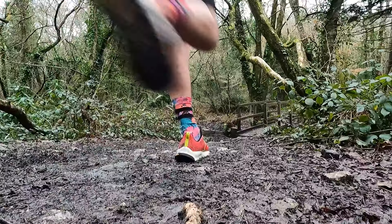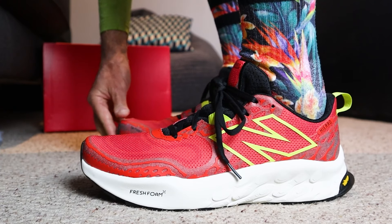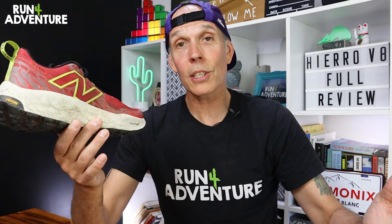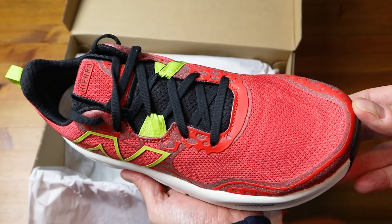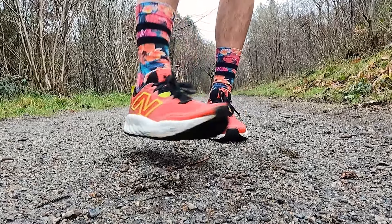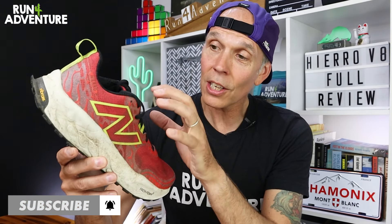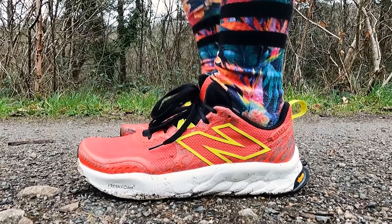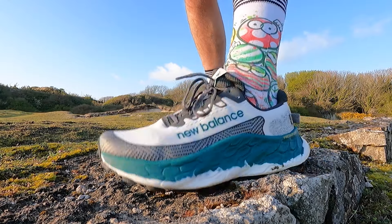I've racked up some decent miles in these out on the trails of Cornwall in some varied underfoot conditions. Size-wise, I definitely recommend going up half a size — they do run a little small, and I tend to always go up half a size in New Balance running shoes. The toe box width isn't narrow, but it isn't overly wide either — somewhere in the middle. I've had good heel hold and good lockdown around my midfoot throughout those 80 miles with no foot slippage. I would have liked to see a gusseted tongue though, as I feel it would have made the upper feel even more snug and secure around my midfoot.